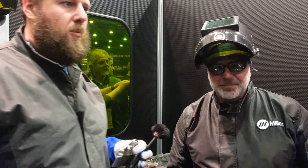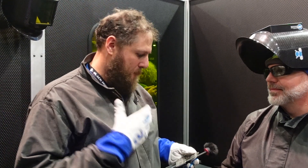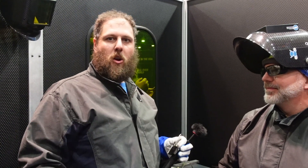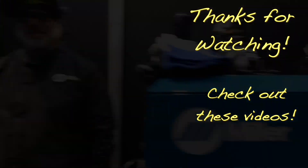Rob, thank you very much for your time. This was just a blitz of an interview — great to see you, and this is an amazing product. If you want to learn more, put some links down below and check out MillerWelds.com. Thanks a lot, man. Good seeing you guys — that was awesome!